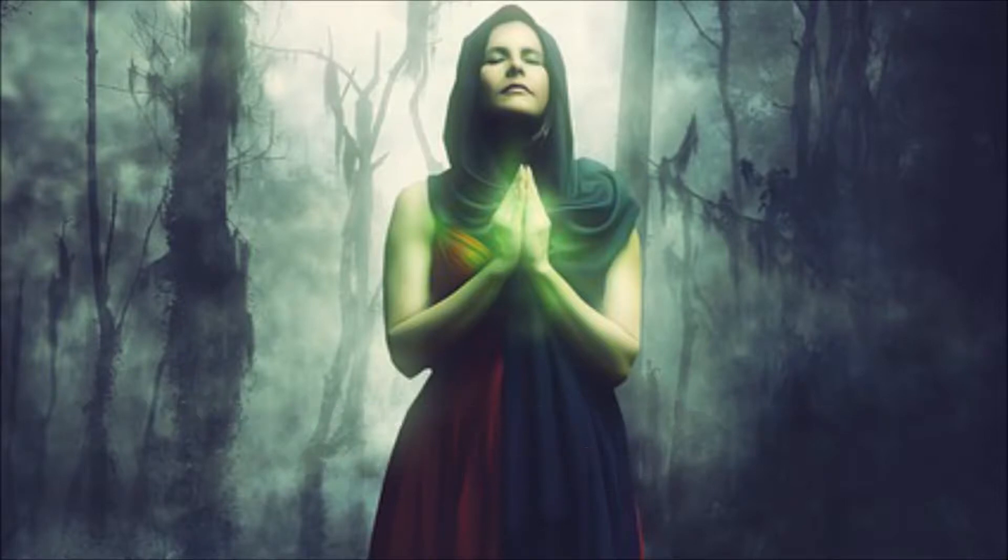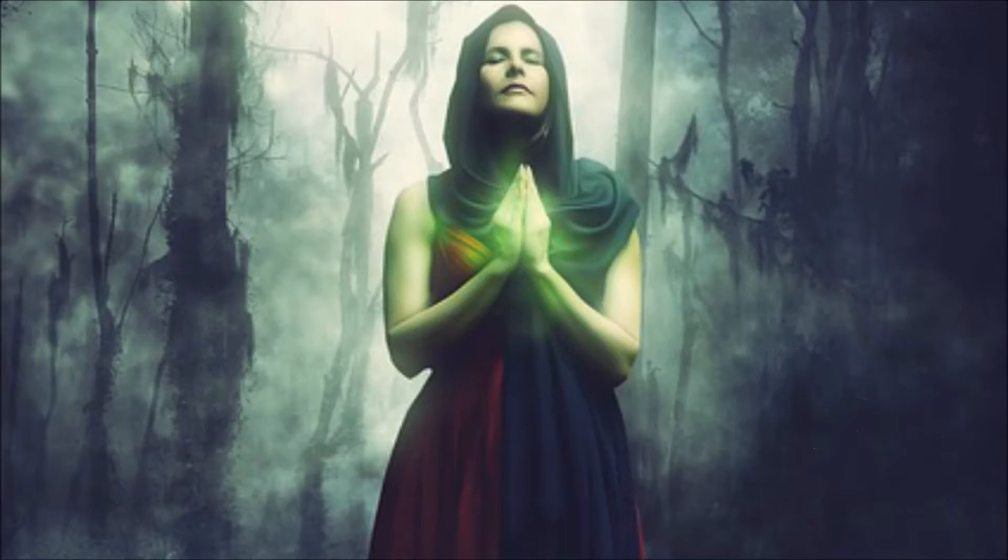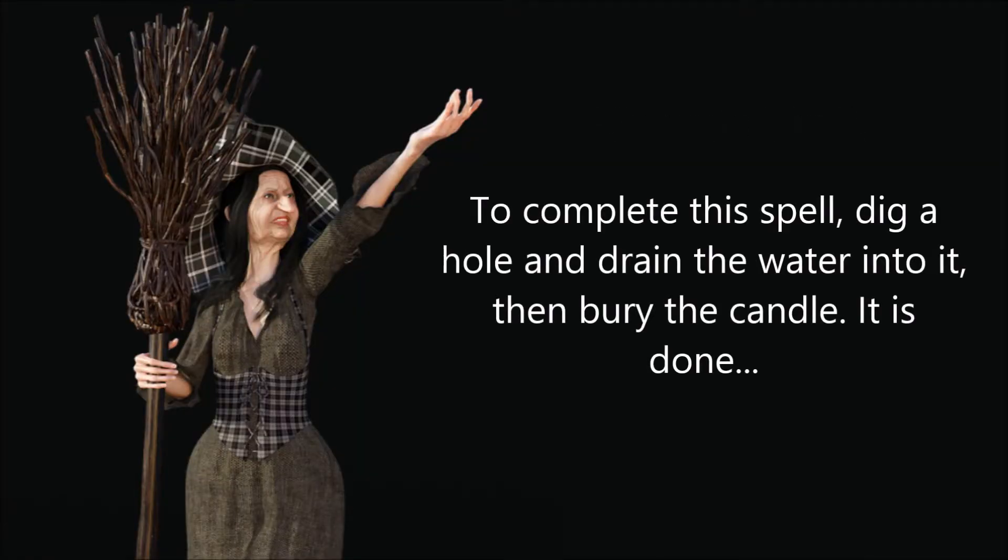Stare into the flames and visualize all the negative energy being drawn into the fire. As the candle burns down to the water level and the flames go out, say "so mote it be" to complete this spell.